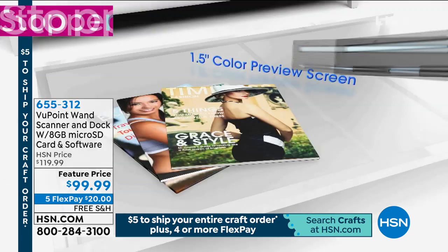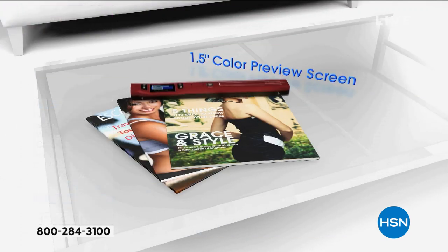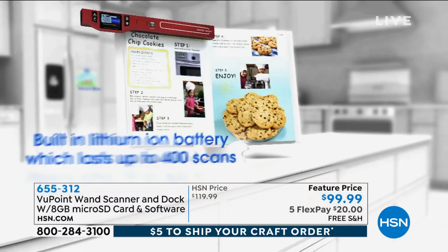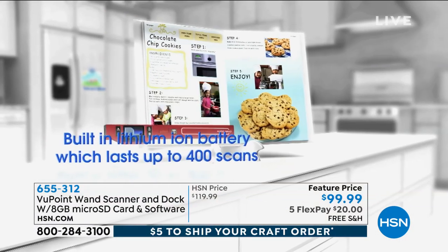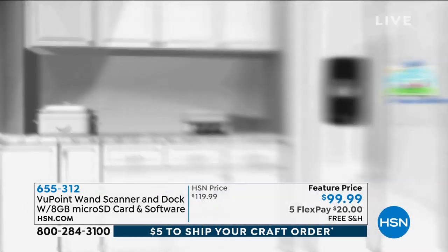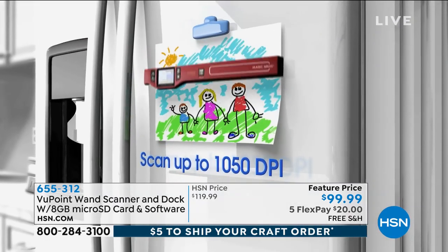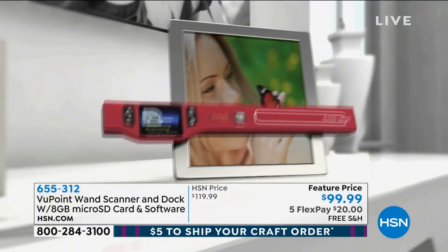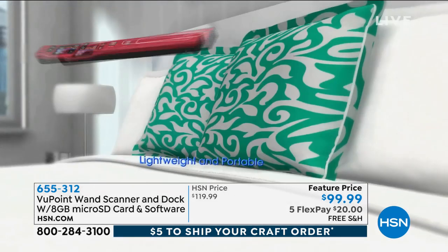Do you also dog-ear magazines and tear out newspaper articles? And then you never go back and look at that magazine article ever again. When you scan it, it's on your computer and you can put it in a file folder and organize it. It's incredible — 1,050 dots per inch or 1,200 dots per inch when you're using the dock. The quality is unbelievable.